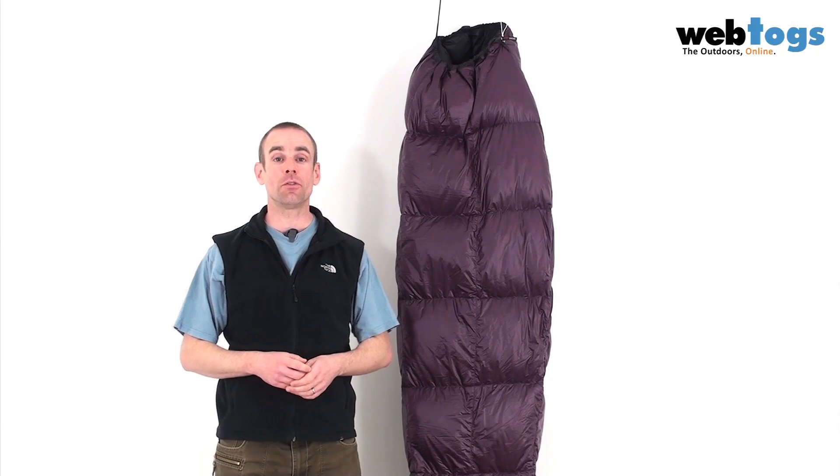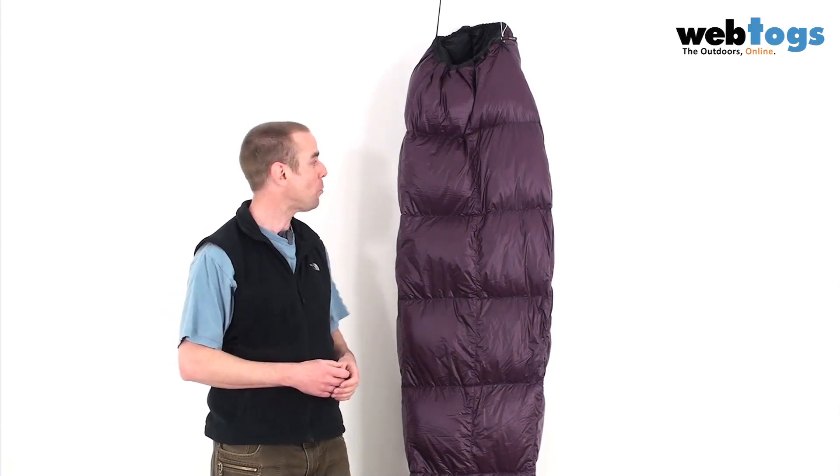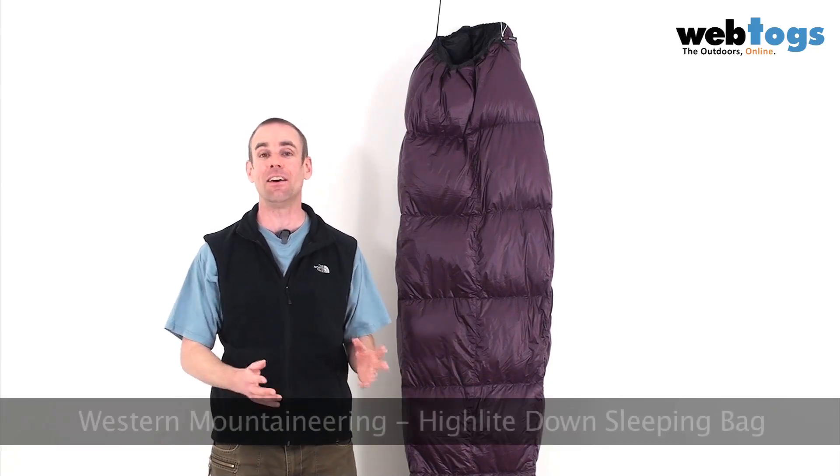Hey there and welcome to WebTogs. It's okay, we're not looking at the cocoon of a giant Japanese wasp today. We are actually looking at the Western Mountaineering Highlight Sleeping Bag.